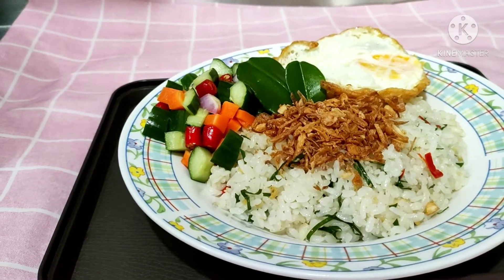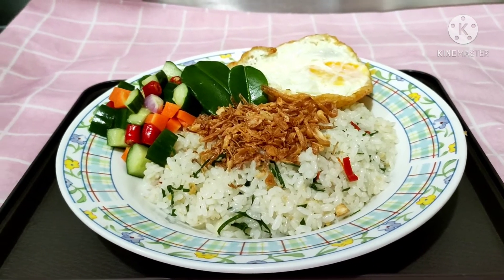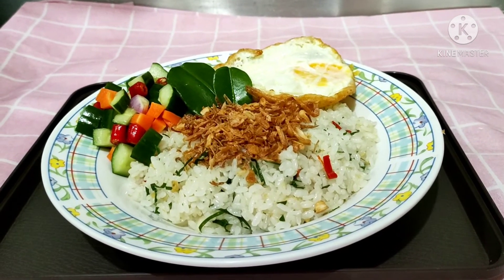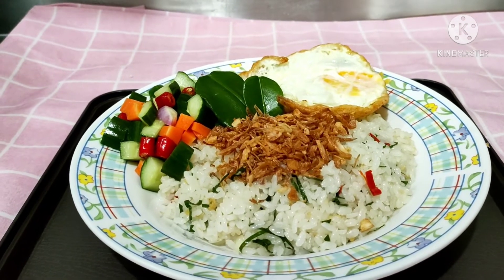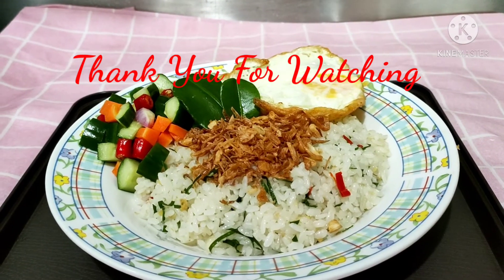Semoga bermanfaat. Silahkan dicoba resepnya. Sekian dulu video saya hari ini. Terima kasih buat teman-teman yang selalu dukung, yang selalu support saya. Terima kasih. Sampai jumpa di video saya berikutnya. Assalamualaikum warahmatullahi wabarakatuh.